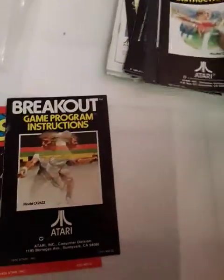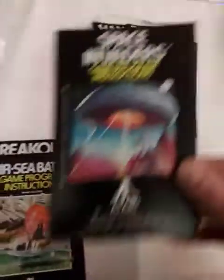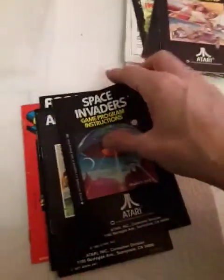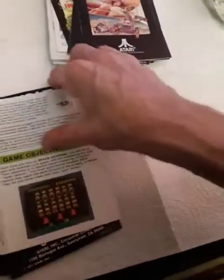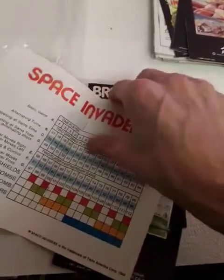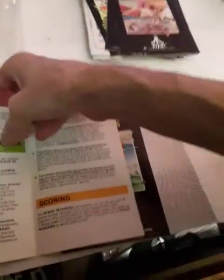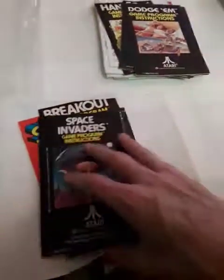Superman in color. Breakout. Golf. Air-Sea Battle. Space Invaders. Let's take a look — it shows all the different game variations. The manuals are cool; that's why I started buying them. I know you can find game information online, which made me consider selling these manuals, but I really can't get much money for these right now, so I'll keep them.